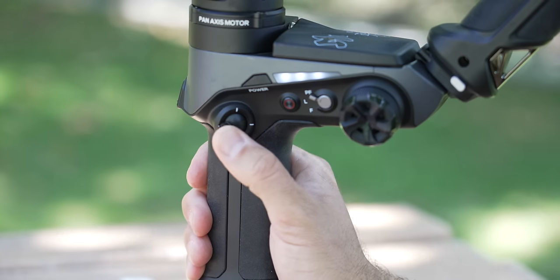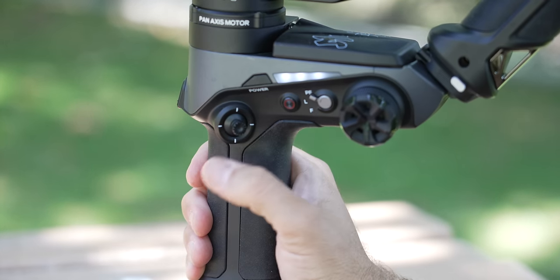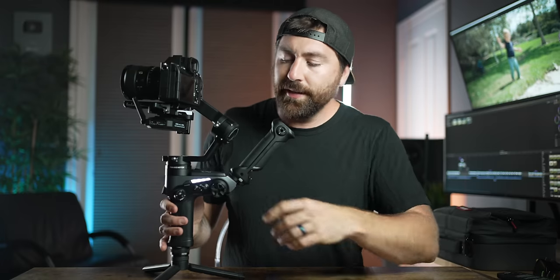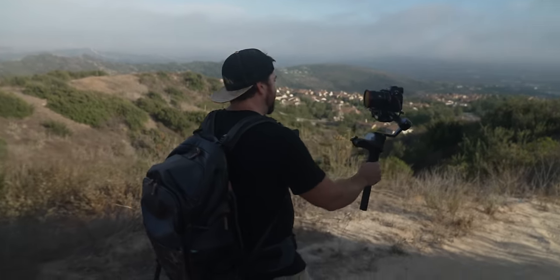The joystick is right where your thumb is, so you can easily use it. But if you don't want your finger on it, you can just wrap your hand around the handle and there's no chance of accidentally hitting it. The big addition is the flip-out screen that swivels and flips — you don't have to mount your phone like on the original Weeble, and it goes away super easily. On the front, you have a trigger: double press to reset to center, triple press to go into vlog mode, and hold to put it into POV mode. Most features are on the gimbal as physical buttons, and everything else is on the flip-out touchscreen.